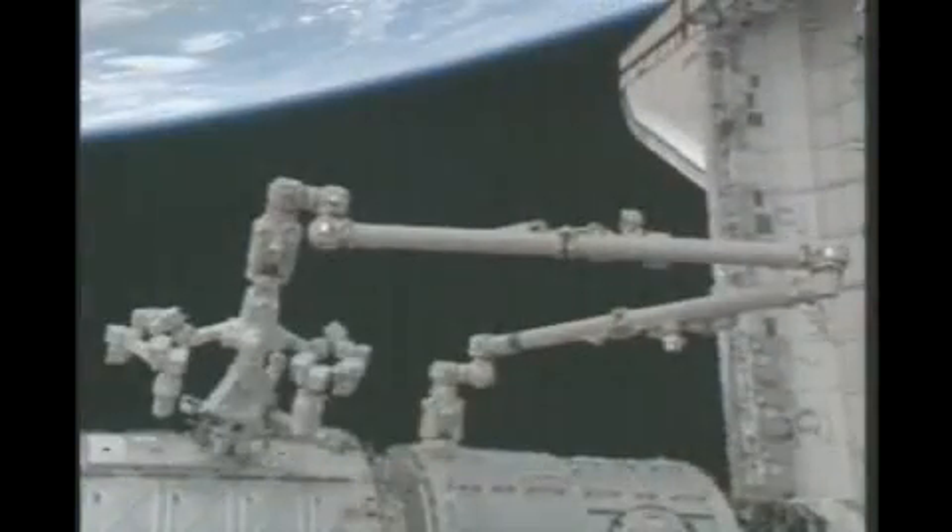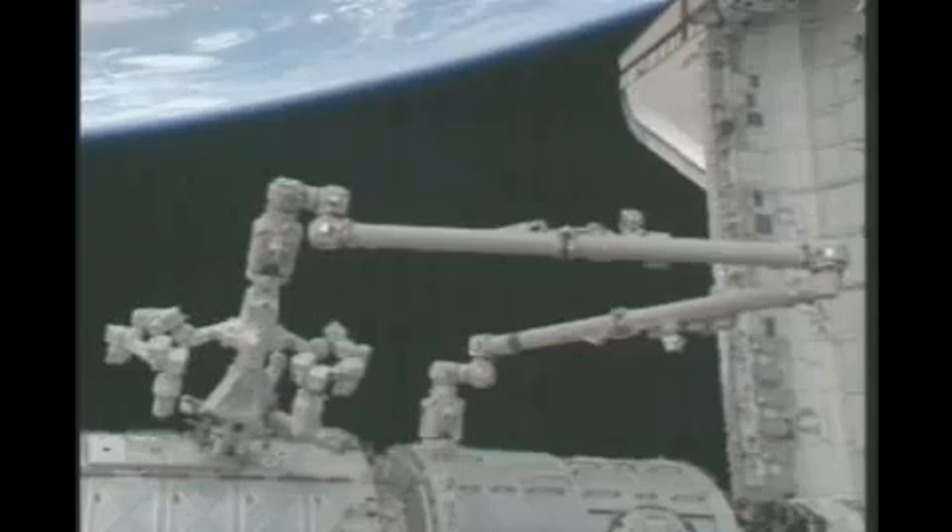Flight directors in the International Space Station flight control room reporting that Dexter has captured the power and data grapple fixture and is now moving forward toward its final docked position on the U.S. laboratory Destiny.